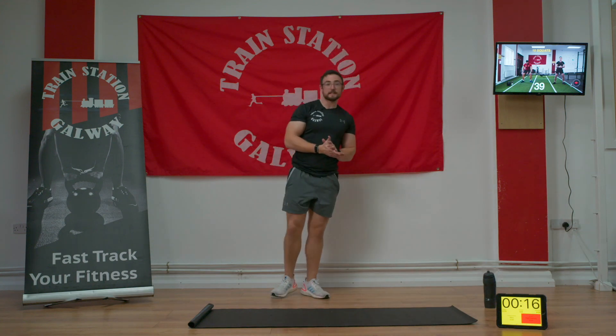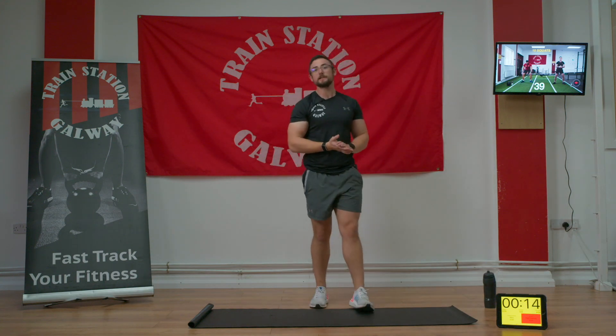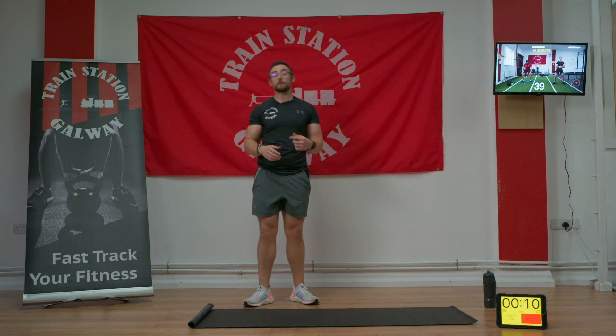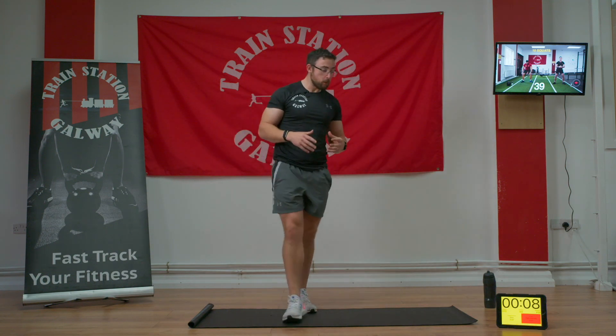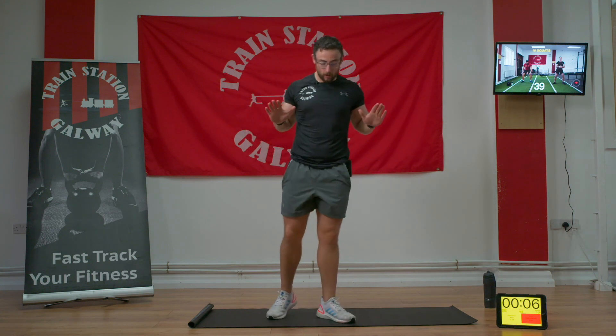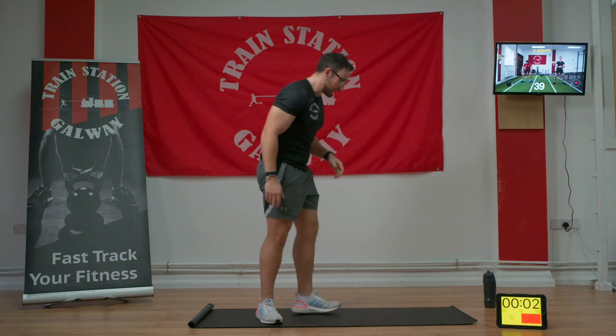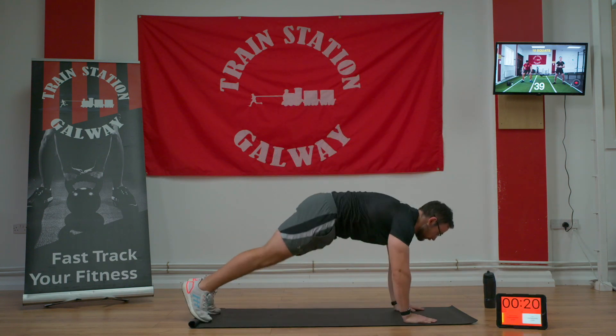Okay guys, so we're going to go four exercises, 20 seconds of each exercise, and we're going to take a 10-second break between each one. We're going to run through that twice. We're going to start with a tougher movement — push-up and rotate. So we're going to come all the way down into a push-up, then do a big plank rotation. Do as much as you can. Going in three, two, one, let's go.